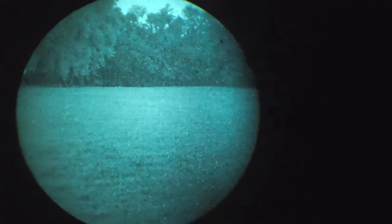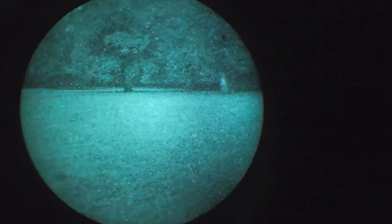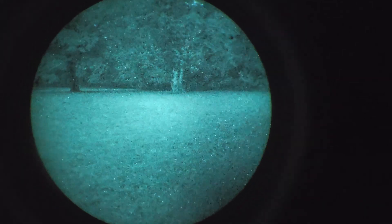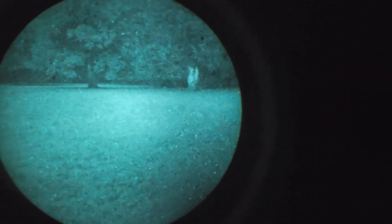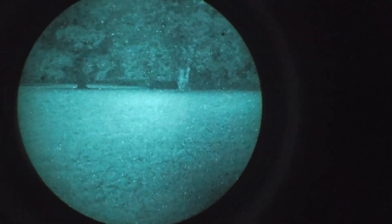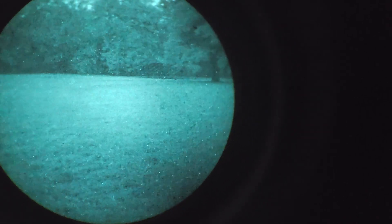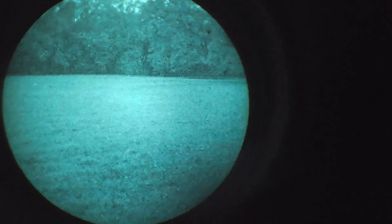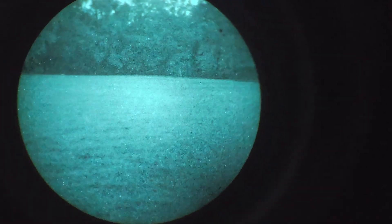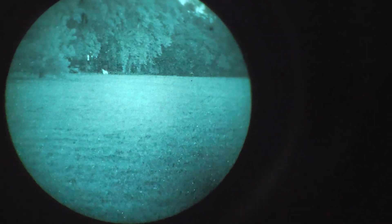Hey YouTube, this is a look through an L3 unfilmed white phosphor tube on a dark night using the TNVC TAD — the Thermal Augmentation Device. Right now we're in high contrast mode, white hot, with the sub-setting of Arctic. I find that filters out a lot of background noise on a hot humid night like tonight.